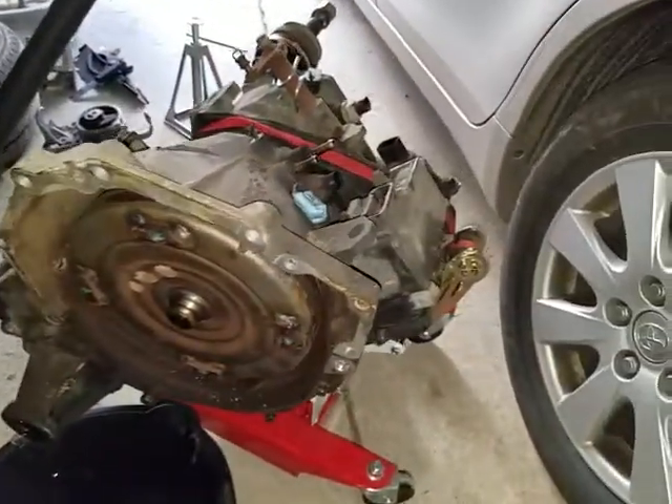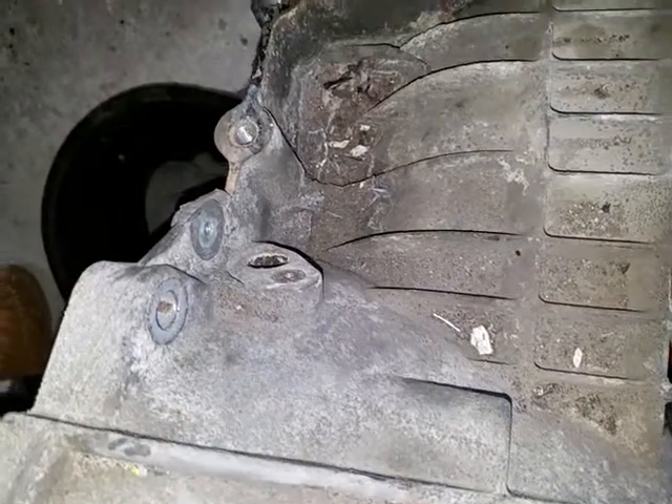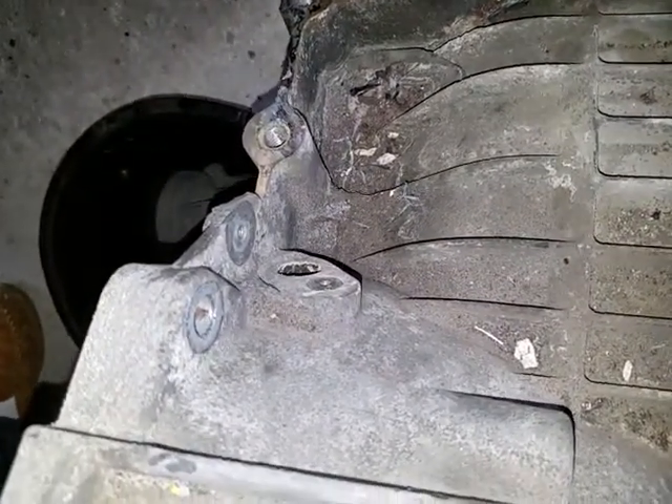I have successfully removed the transmission — it is right here. Quick note: right here there is a crankshaft sensor. Make sure you take that out before you attempt to remove the transmission.